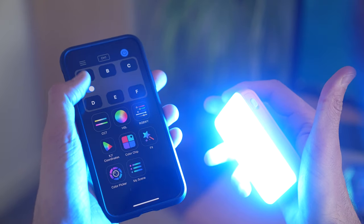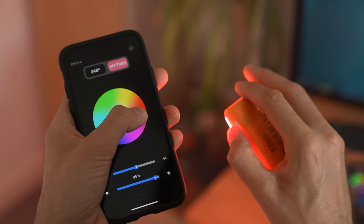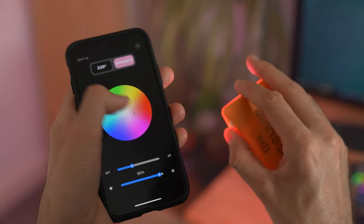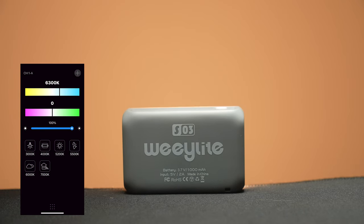Let's fire up this light and connect it to my phone so we can talk about the different modes. First up, if you want to control multiple LEDs individually, you need to select what channel you'd like the LED to be on before you power up the light. You can then control each light independently. Under your channel and grouping you have the CCT, which is essentially your bi-color mode, so you can change it from warm to cool, and along with that you can also change the brightness.